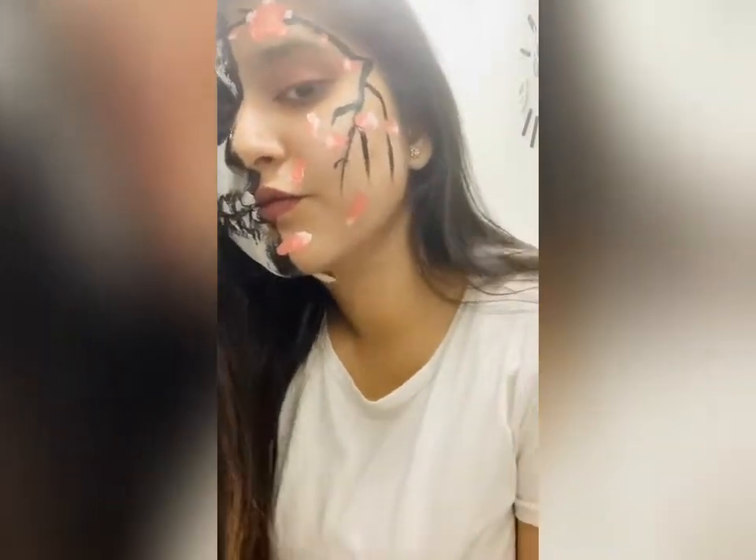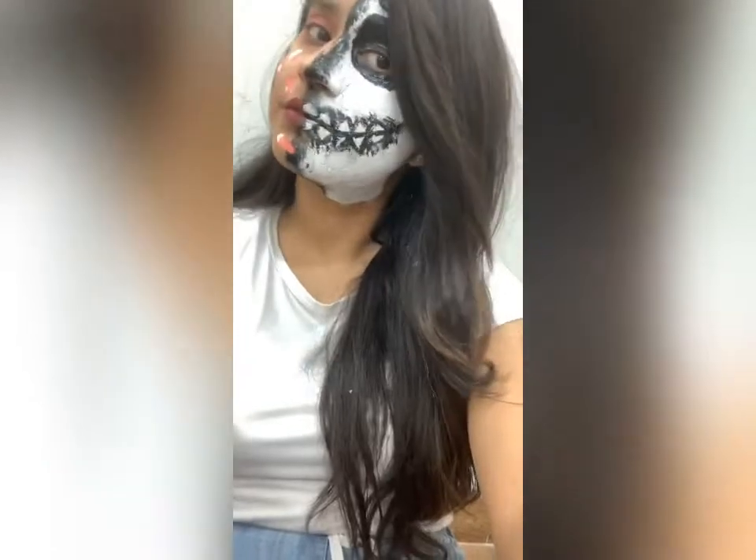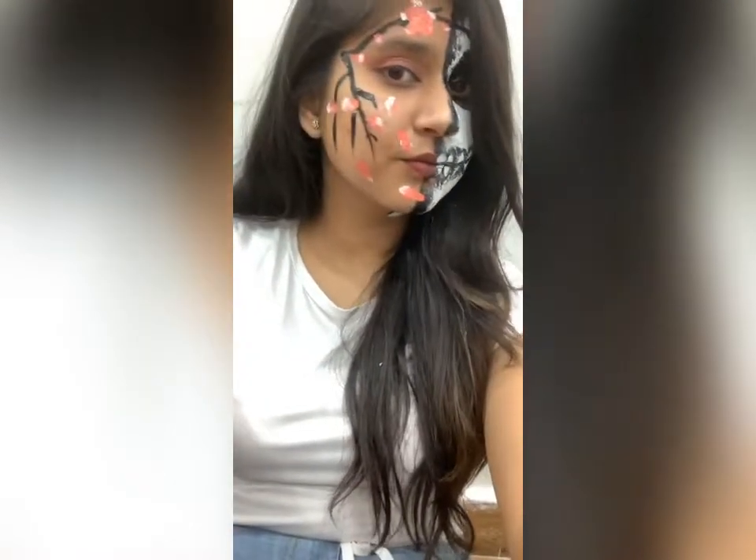I hope you all liked my video. Do share, comment, and subscribe to my channel. You can also follow me on Instagram.